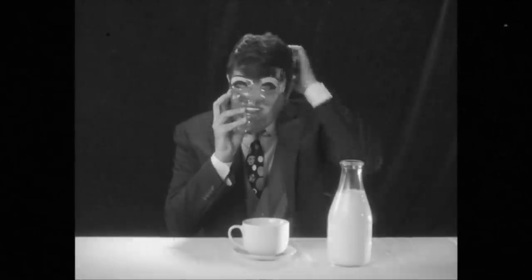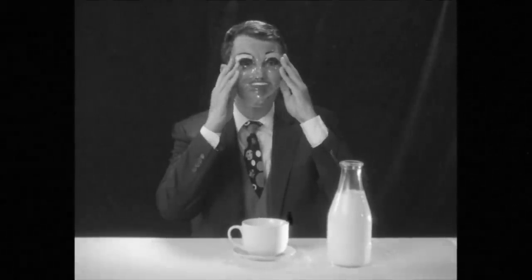To demonstrate proper pouring technique, I shall apply my face protector. Splendid.